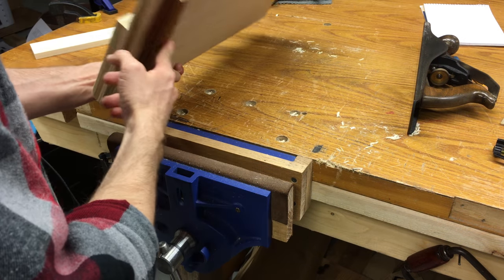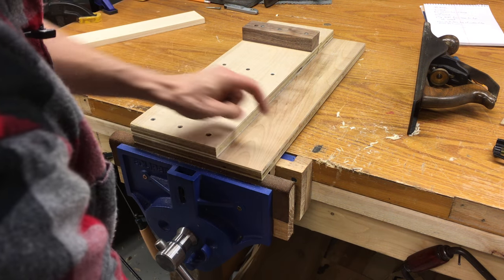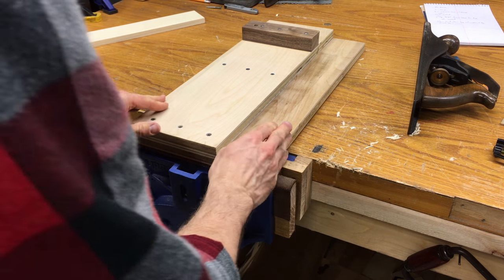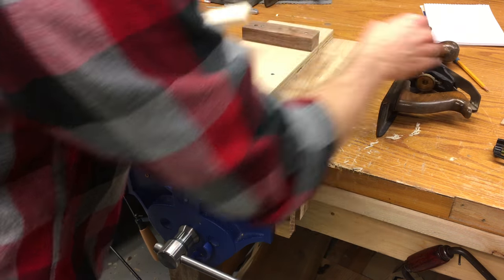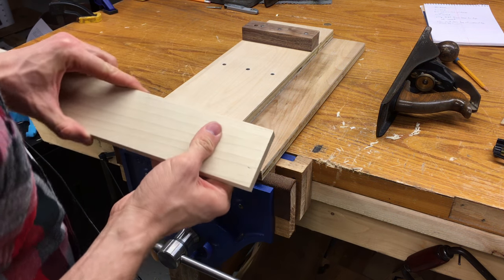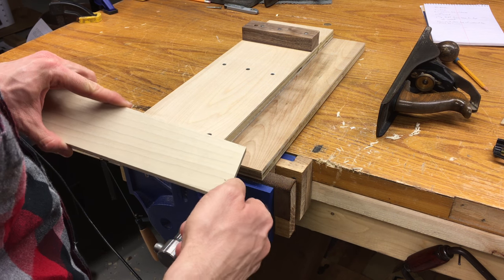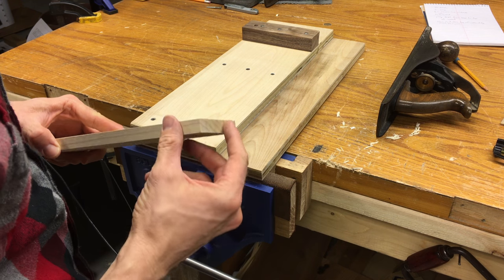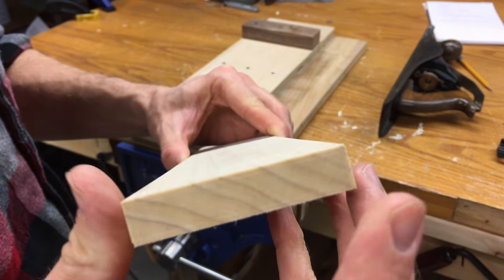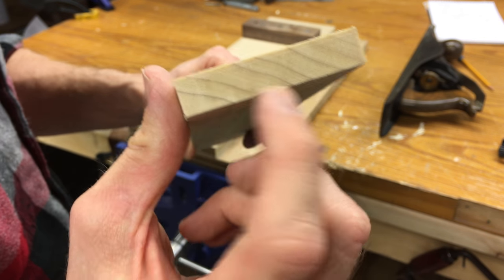Here we have the shooting board, and I'm going to put it in the vise — that little piece of wood attached to the bottom allows me to secure it so it doesn't move. This is the piece of board that I want to be square. Sometimes when you make a saw cut, you may not have a perfect 90 degree cut, and that's what you want to fix. Sometimes you may just want to clean up the end grain, and we can do that really simply this way.